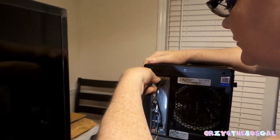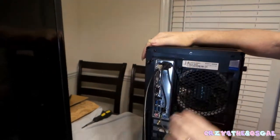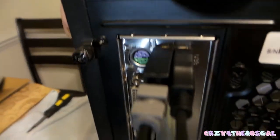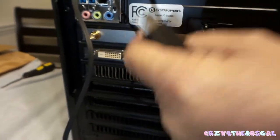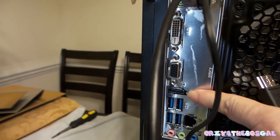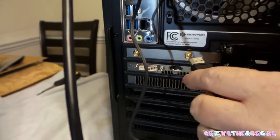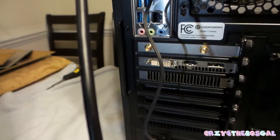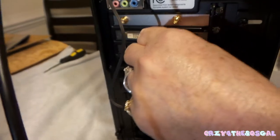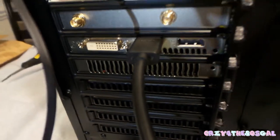Then we have our HDMI — remember guys, we want to use this HDMI port and not this other one right here, because remember that sticker I removed said to make sure you plug it into here, because this is the correct one that is going to plug into your graphics card. So we're going to plug that in — perfect.